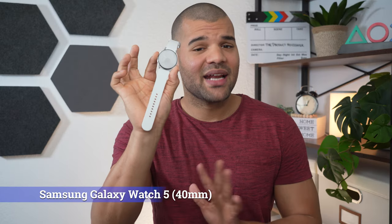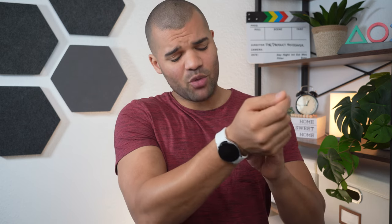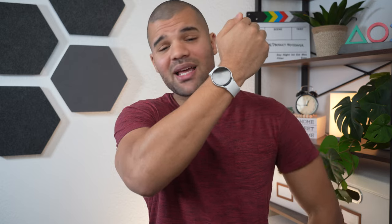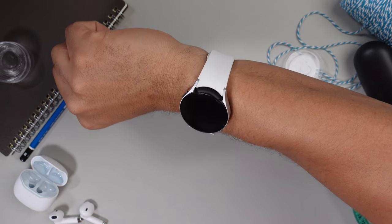The Samsung Galaxy Watch 5 is a 40 millimeter smartwatch with a 1.2 inch display and also one of the smallest smartwatches you can actually get. I cannot think of a smaller smartwatch than below 40 millimeters. In my opinion it's a little bit too small for my wrist, but I still kind of like it.